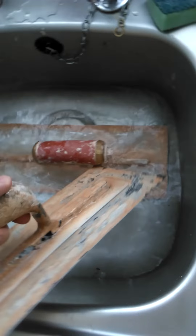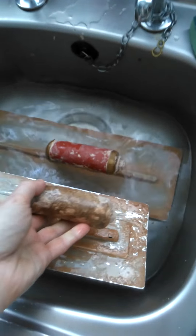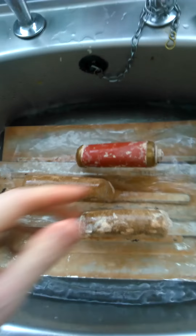Just thought I'd make a little video on cleaning your plastering trowels. I heard people going on about using bicarbonate of soda to clean the trowels, thought I'd give it a little bash, see how I get on, see if it works.